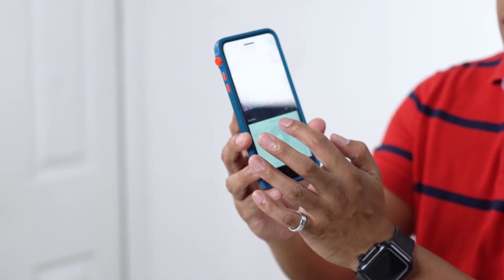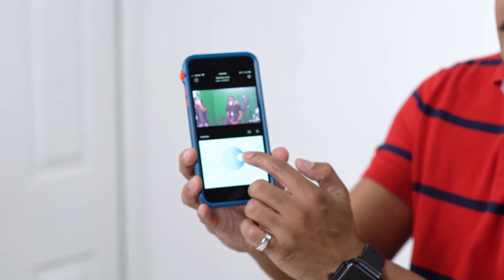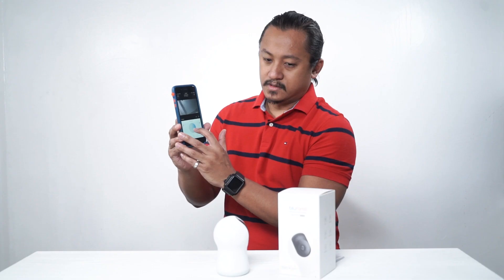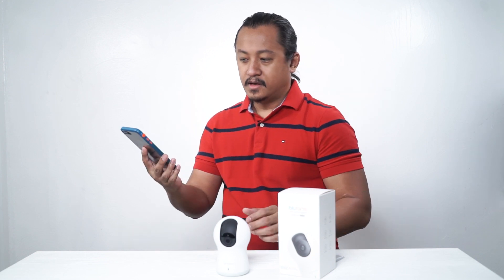And you can control it now — I'm going to turn it this way until it goes to me. Alright, so that is the dome light.